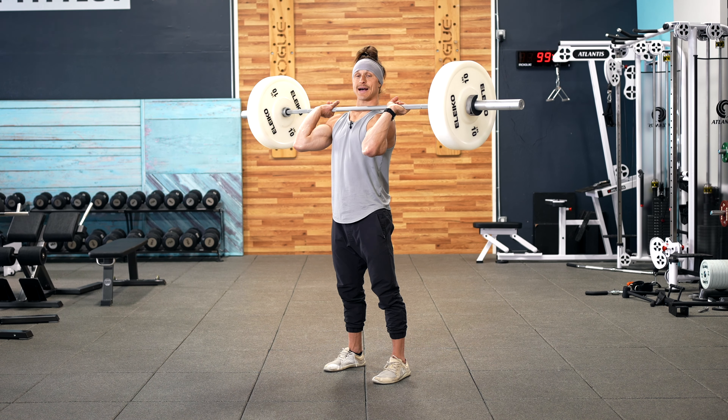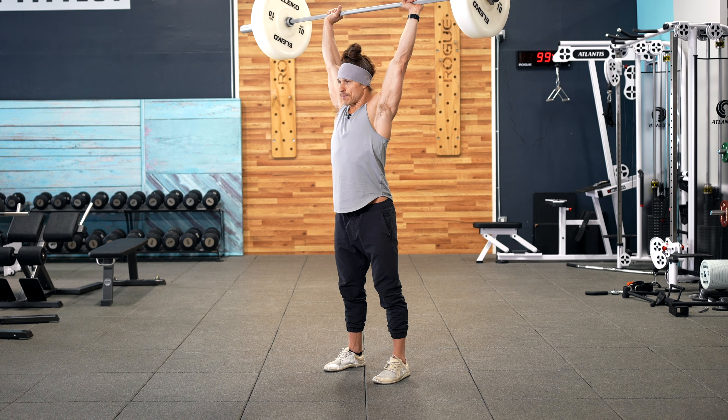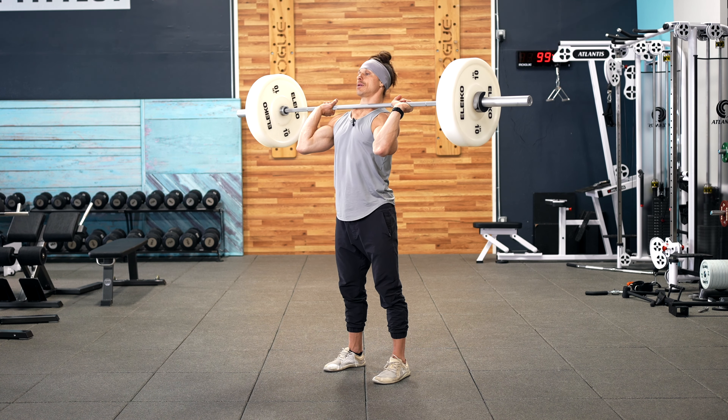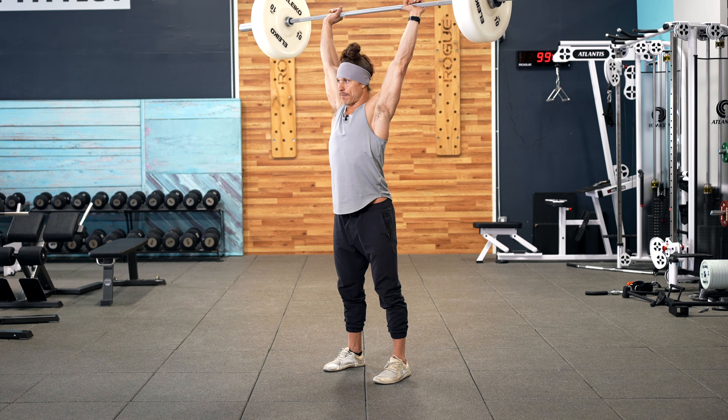When we progress past the pause, you are going to hopefully retain all of your same positions and simply drive quickly out of the bottom without a pause.